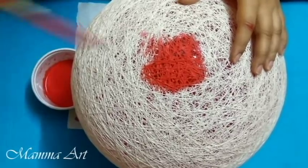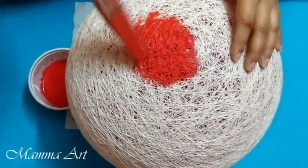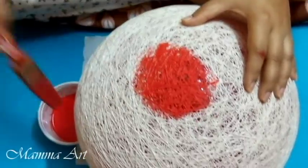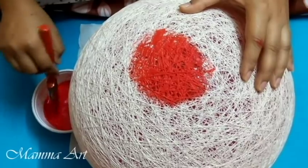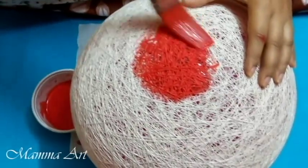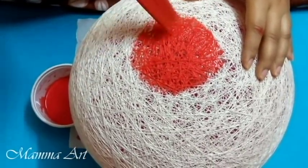I covered the ball with simple, normal thread — I didn't put glue or color before. Because if you do that beforehand, two things happen: it will be a huge wastage of color and glue, and it will also be very messy — your hands and the whole place may get dirty. So I think this is the best way.